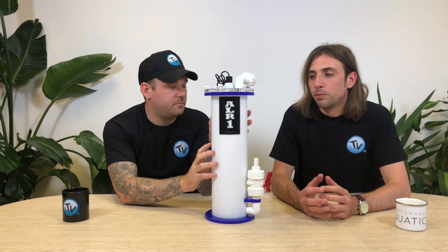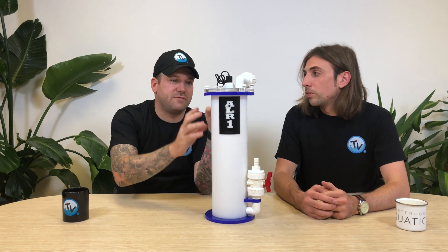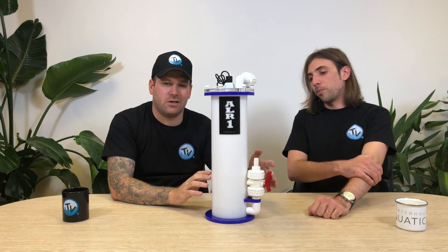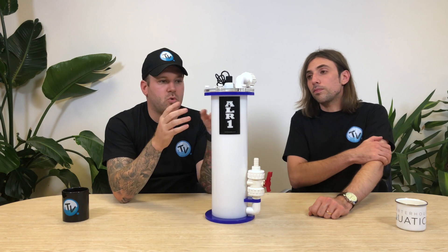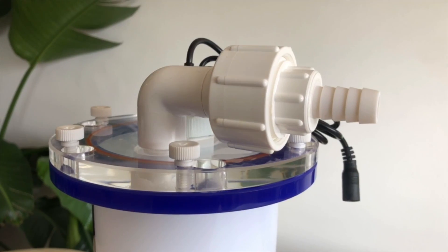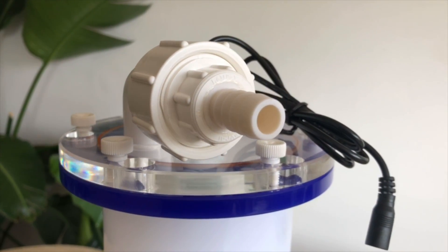This is the ALR1 made by ITC Aquatics. This is the smaller of three units they've made, but it's still quite a substantial reactor — 48 centimetres tall, 21 wide including the pipework, and 17 front to back. It comes with a 16 mil inlet and outlet, but because of the adapters they use, it's easy to remove those so you can hard plumb them in or run them on a manifold if you want to.